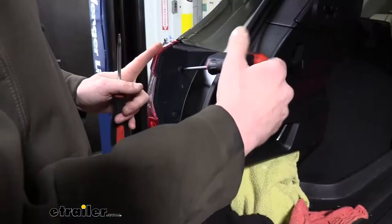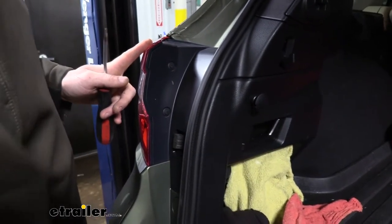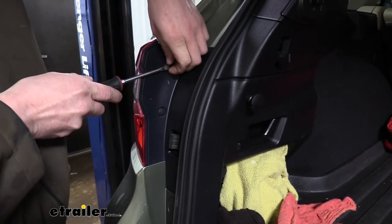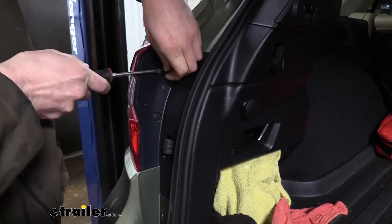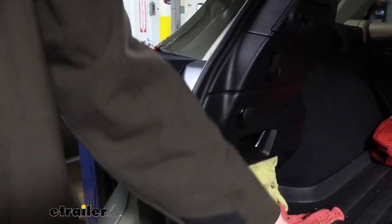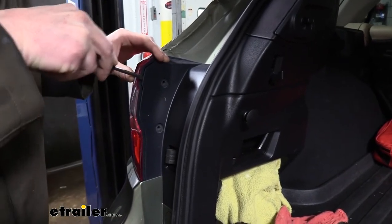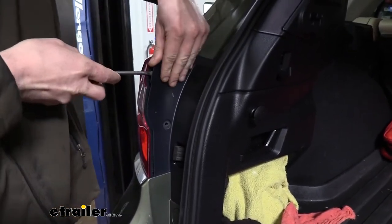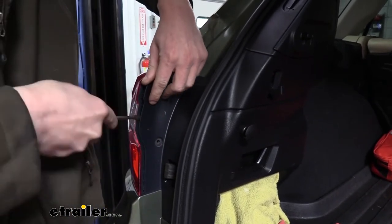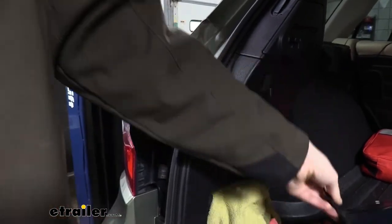We're going to use a flat-head and a Phillips screwdriver to remove the push pins on each side of the vehicle. Take your Phillips to twist out the center and you can use your flat-head to get behind it and pop it out. Once we've got both of those popped out, we can use our flat-head again to get behind the plastic cover here and just work your way down — there is a little tab in there that you need to pop loose. Then we can pull this out and set it aside.